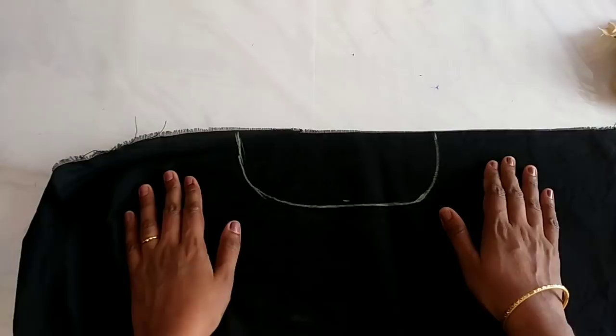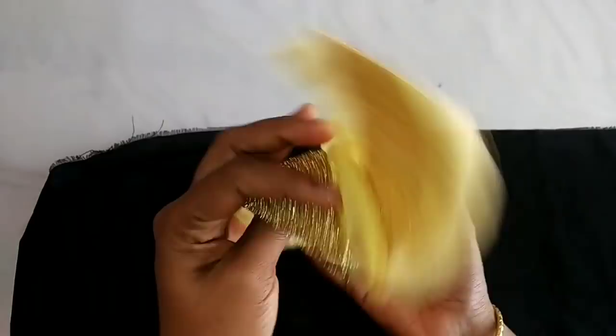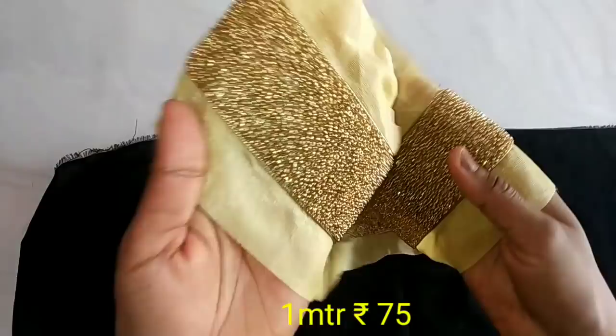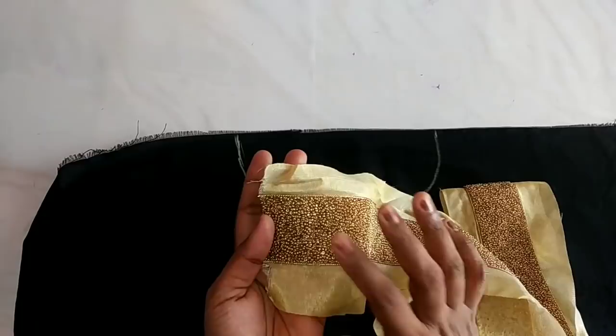Hi friends, how are we doing? Good bead work. We have a very easy piece of lace to cut. We have to cut this piece from 1 meter to 1 meter. We have to cut this piece in a round shape.